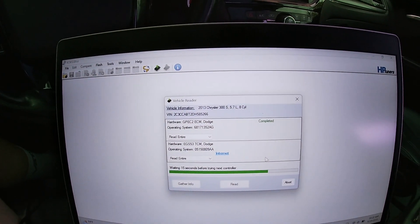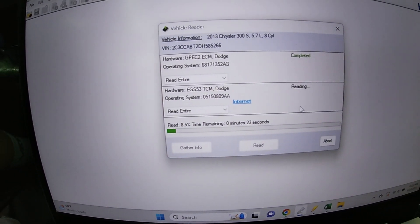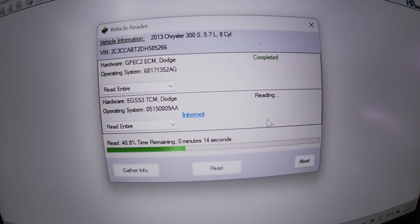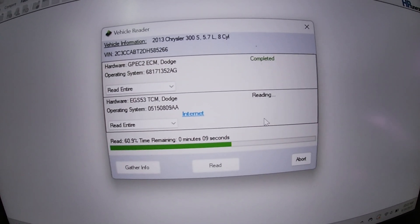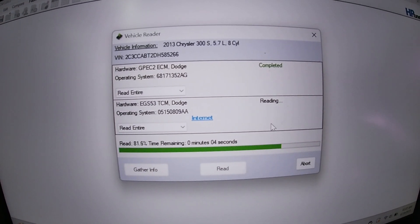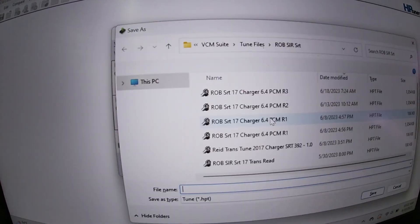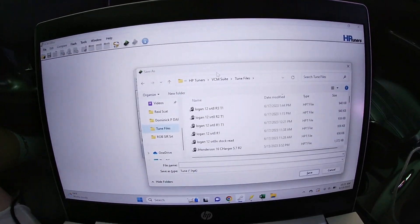Transmissions are different depending on whether you have the five-speed, eight-speed, or if you have the six-speed manual — in that case you don't even need to worry about this part. It's usually pretty quick, about 20 seconds or so. Then that's pretty much it — you just find where you want to save it and there you go.